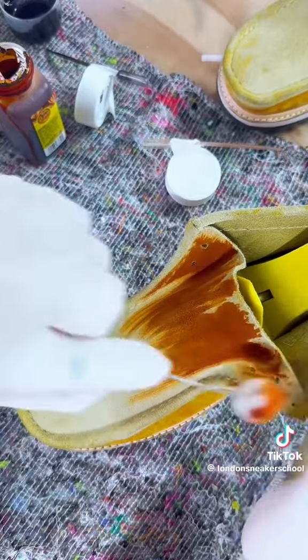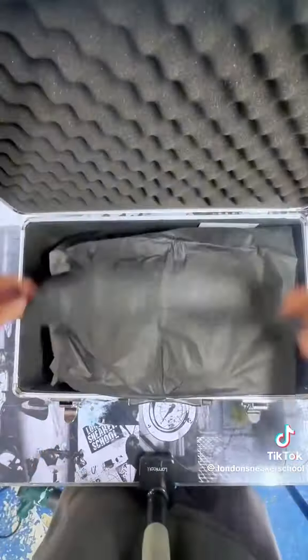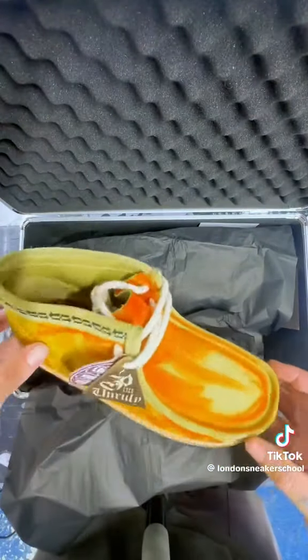We decided to keep the brushstroke effect and not dye it completely. It was a bit of a happy accident and we thought it fitted well with the theme of the shoe. So we saved the design and the shoes were now ready.